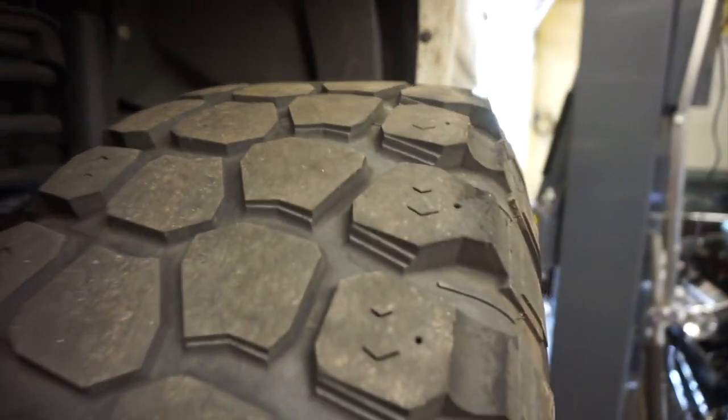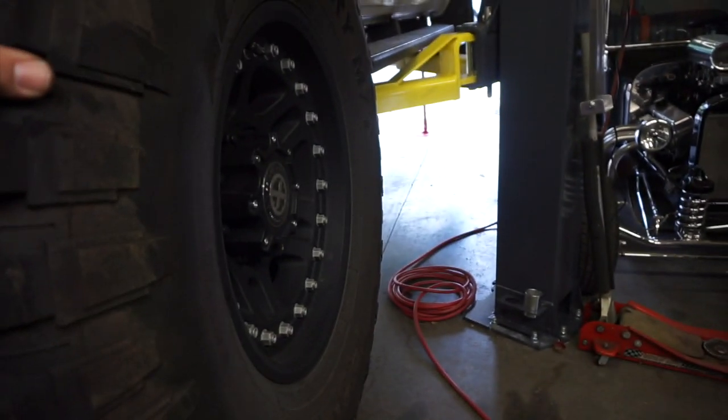We swapped the tires from front to back, left to right. Now we got some smooth ones on the front. Just got to torque them down.